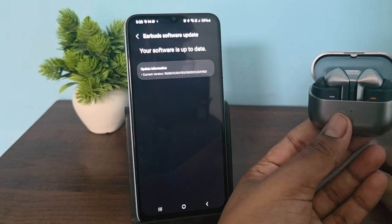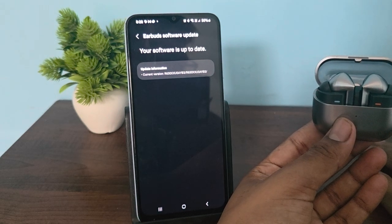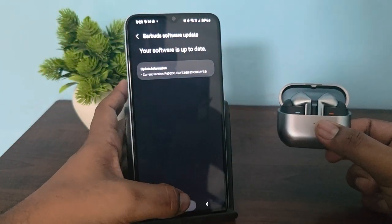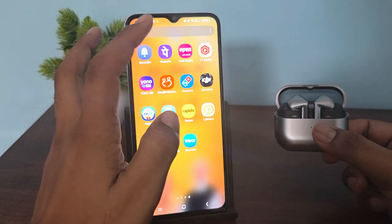If you are still having the issue, test the microphone in a different app. Test that the microphone you are using with your buds is working on another application, in case you are finding the problem only with a particular app.